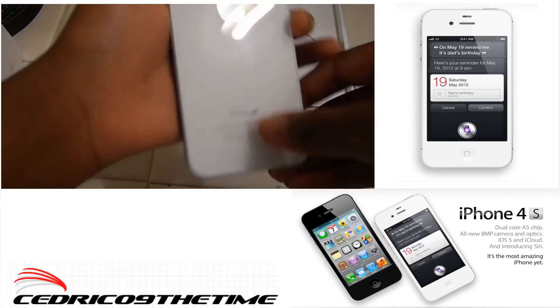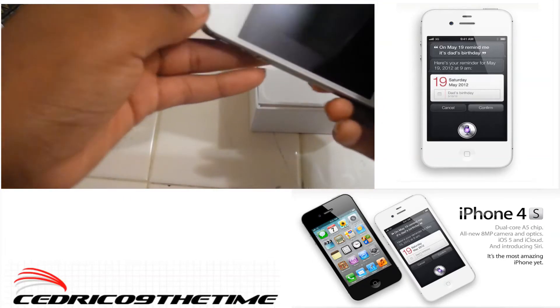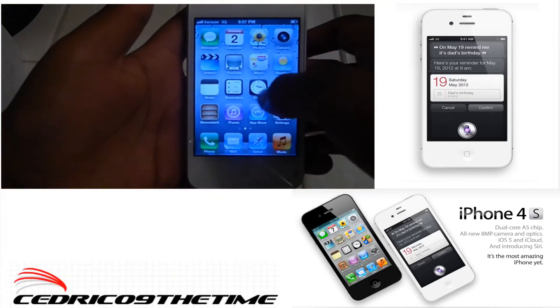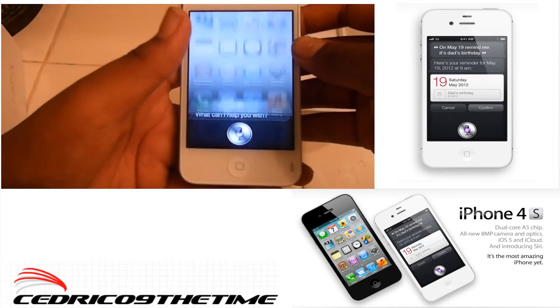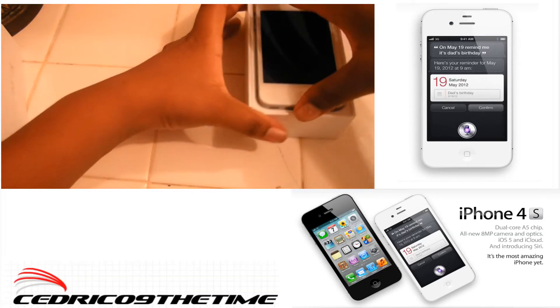Volume plus and minus on the side, the phone button, speaker. Nothing on the other side. The back has the Apple logo and the camera. And here's the boot up — Siri is right there.